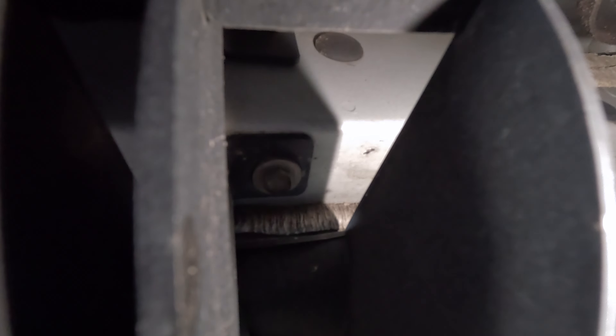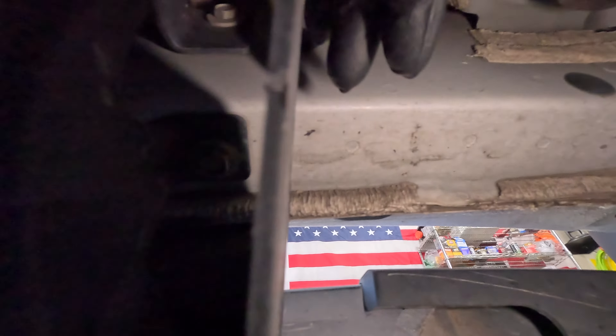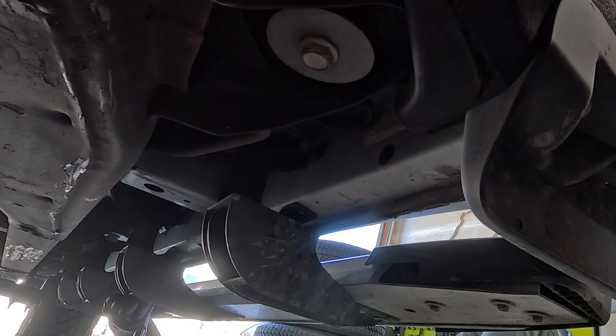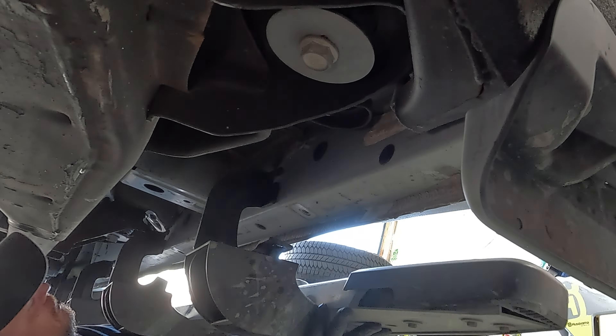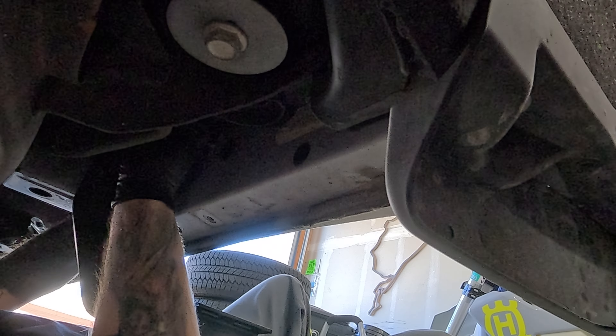We are underneath right now. This is the front wheel right there. You can see where my brackets are bolted — there's a 13 millimeter right there and then there's one right in there. What you're going to have is some plugs if you don't have steps; you're just going to have to remove those plugs in order to get the threaded holes shown there. I'm going to go ahead and start taking these off — there are four brackets total.